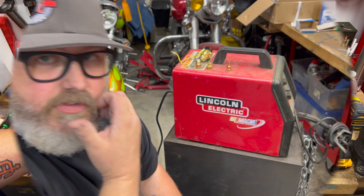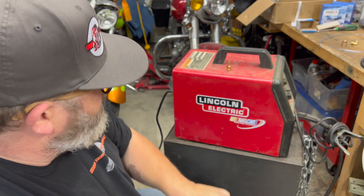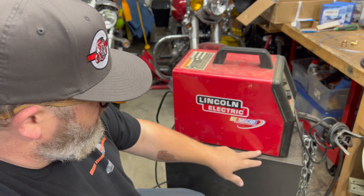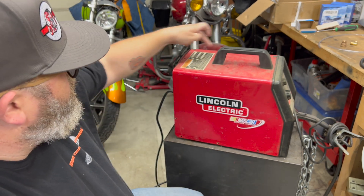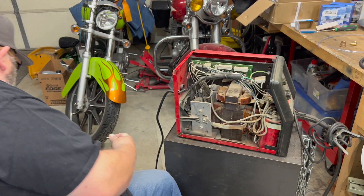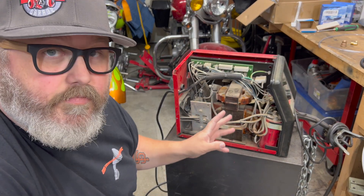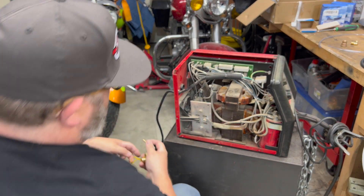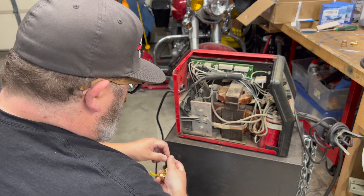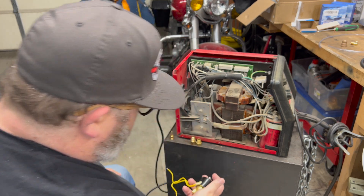Here we are back at the welder. We're gonna take this top off — I already pulled all the screws out. First order of business is going to be to get this solenoid mounted and plumbed.